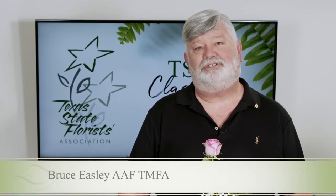Hello everyone. Welcome to the TSFA classroom. My name is Bruce and I am part of the TSFA education team. Today we're going to be talking about elevated bud vases and collections of vases.